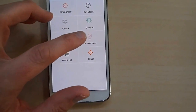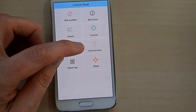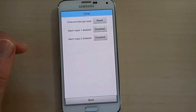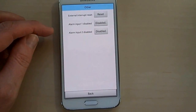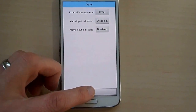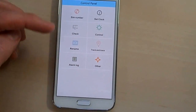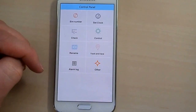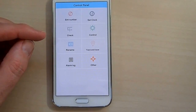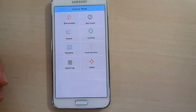'Track and trace' — that's if you have the GPS option, then you can see the location of the device. I don't have that one. 'Other' is if you're wanting to use one of the inputs for an alarm. We're not using that either, the way we have ours set up. So it works. How it works is just by sending a text message to the device and then receiving a text message back — that's how it works.